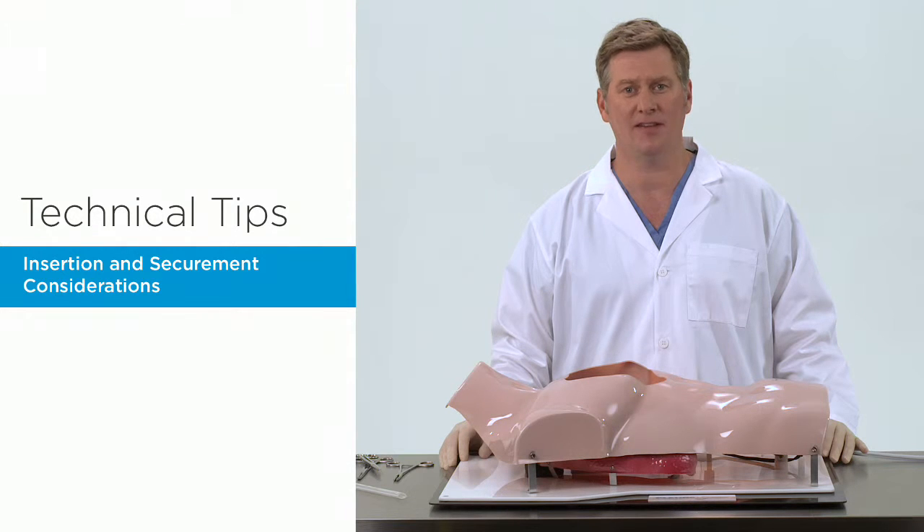In this segment of our technical tip series, we will discuss some of the considerations for proper insertion and securement of the Pluriflow Active Clearance Technology System in the operating room. Avoiding some simple technical issues upon insertion can optimize product performance and maximize the potential to obtain the best surgical drainage possible in the ICU while the patient is recovering.